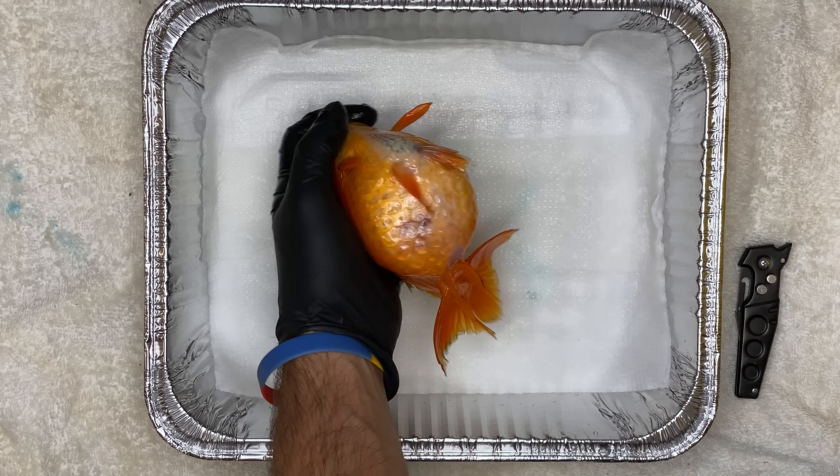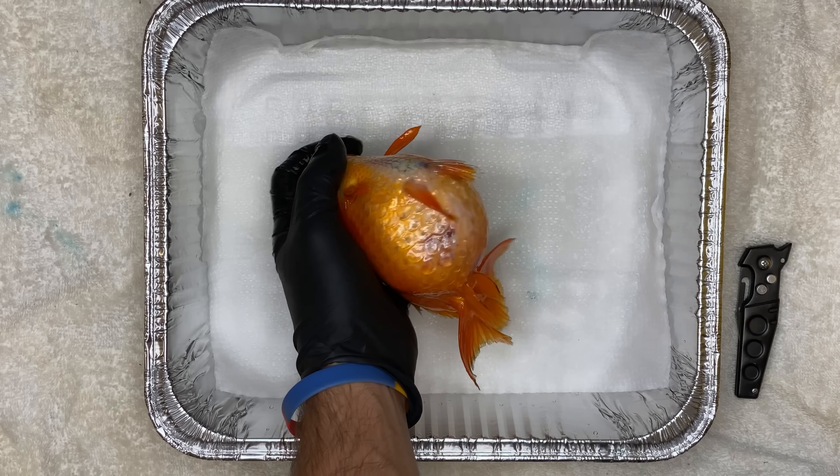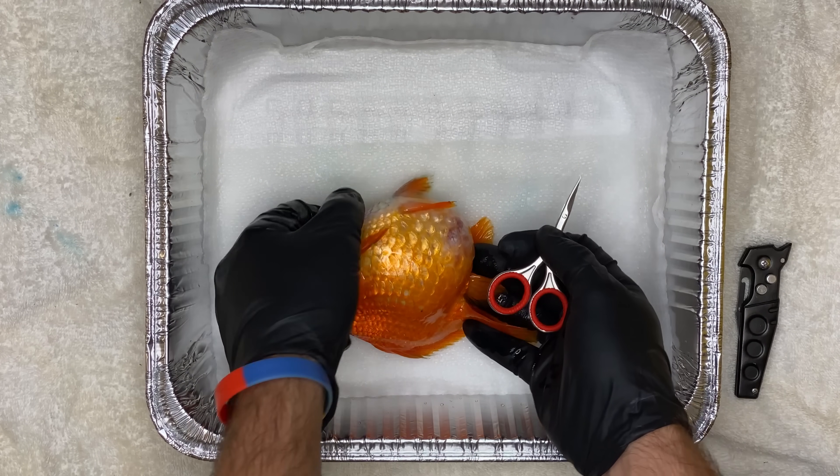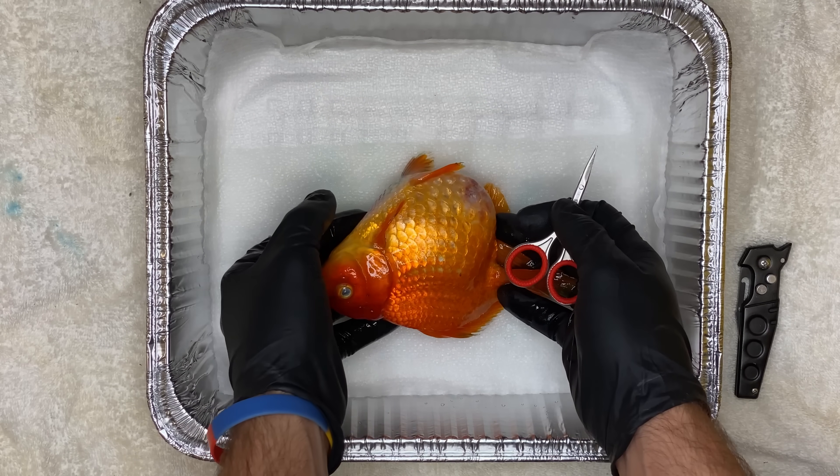I'm deciding to do a dissection to get a better understanding of the cause of death. As you can see, her body was like a fluid-filled water balloon. Definitely not healthy. She was very bloated up.